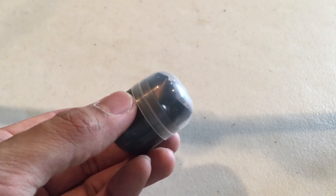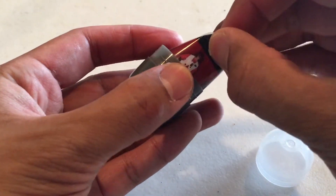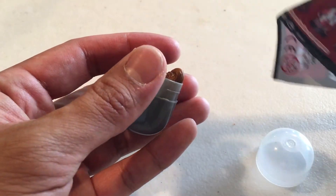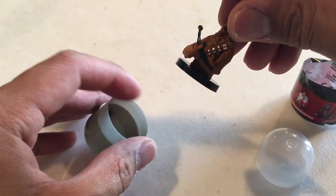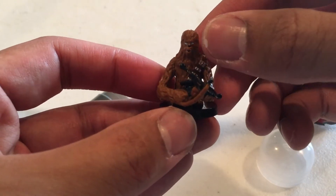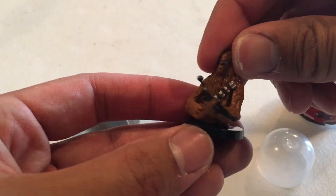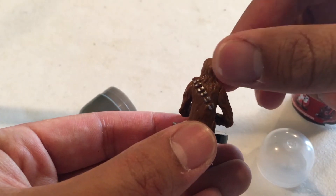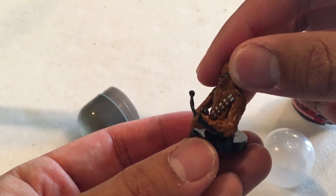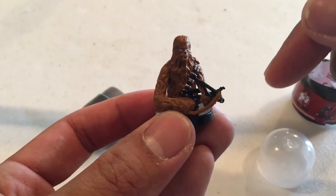Let's get on to this. Finally got it open. And let's see what surprise we get — we have a Chewbacca! This is cool. Nice paint app on Chewbacca, even on his eyes — you can tell they're blue. He has his bowcaster and his bandolier on the back. Nice tiny detailing for this small figure. I like this bowcaster he has here, along with that strap.